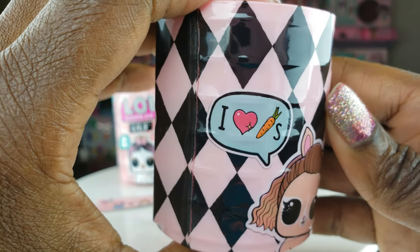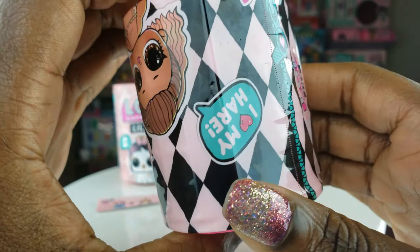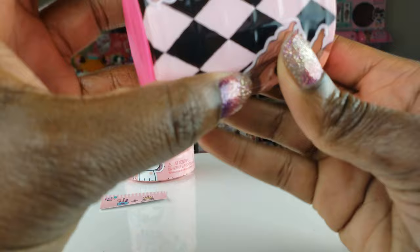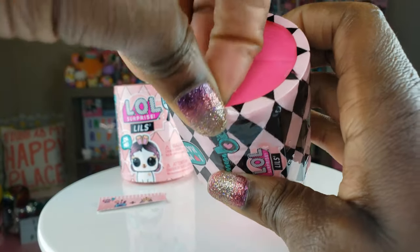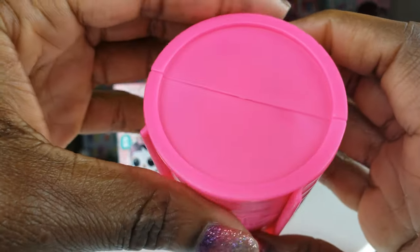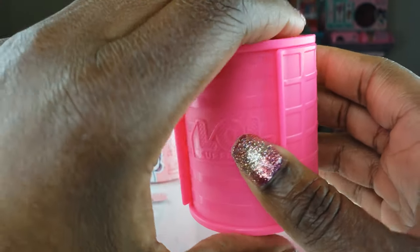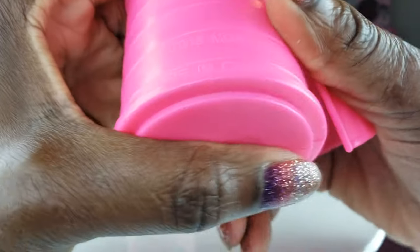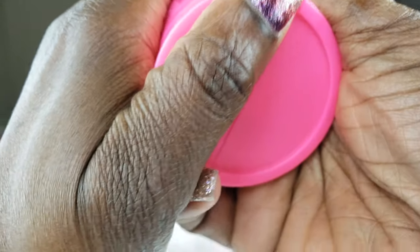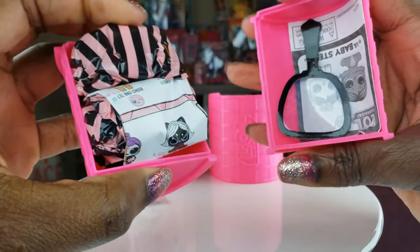Oh, how cute is that? I love carrots. I love my hair — uh oh, what does that mean? Probably nothing, but still. I'm excited! My very first Lils, guys. So this right here is a giant roller — part of the makeover series, so you know it's all about hair and stuff. Let's take this roller and pop it open.